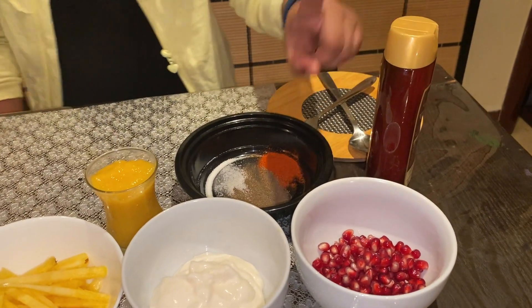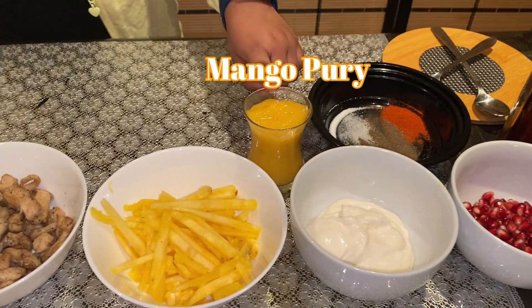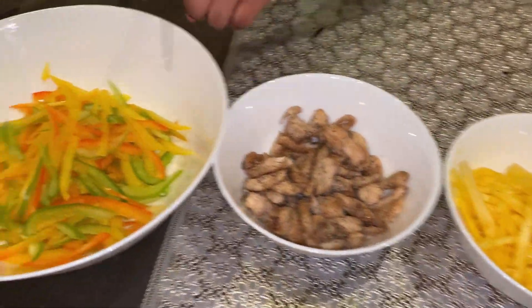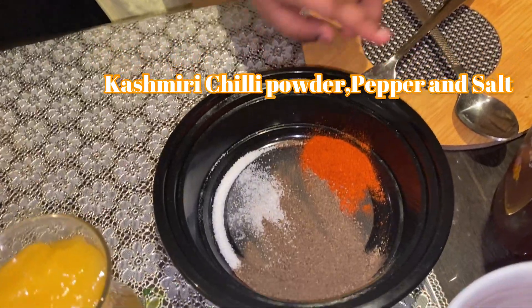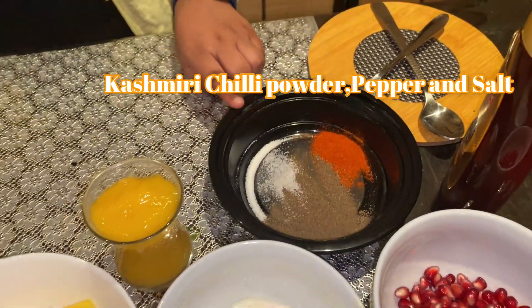The ingredients are honey, pomegranate, mayonnaise, mango puree, pineapple, fried chicken, capsicum, Kashmiri chili powder, pepper, sauce and salt. Let's start making.